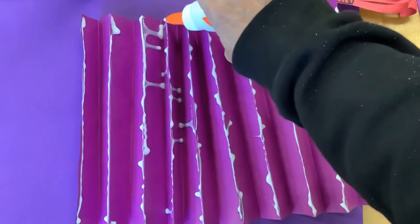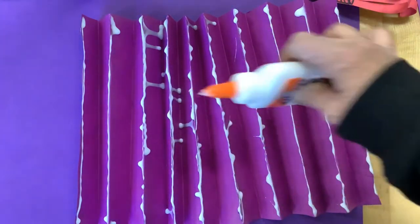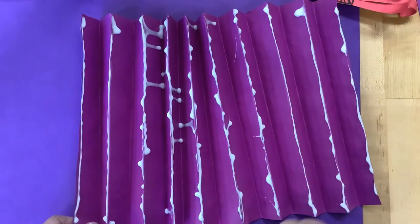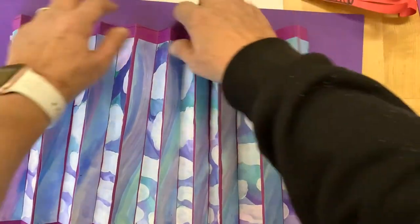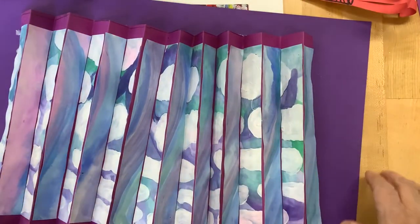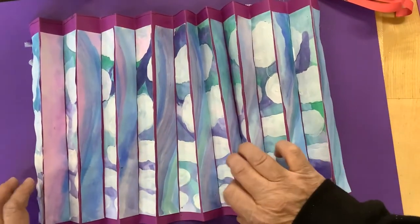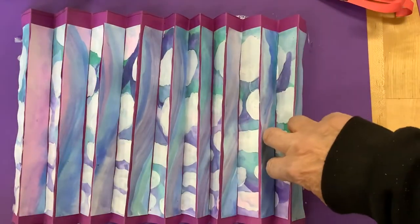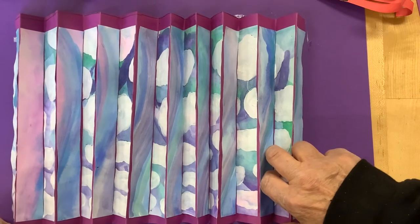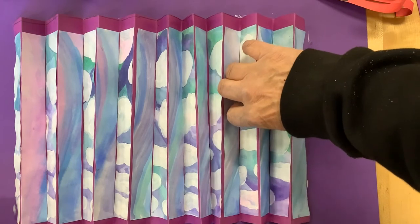I'm only placing glue on the areas that are going to touch that paper, so the folded areas will be the only parts that touch. And I had to add a bit extra glue in those places where the glue was sliding down the ridge. So I'm going to straighten out my painting. And after I've straightened it out and aligned it the way that I would like to see it, I'm carefully adjusting and placing my fingers down in each of the crevices, making sure I don't press down the mountaintops of the painting.